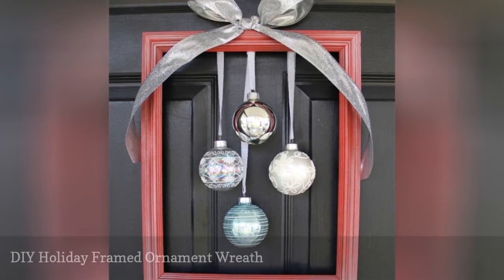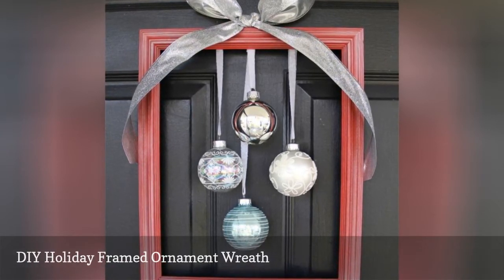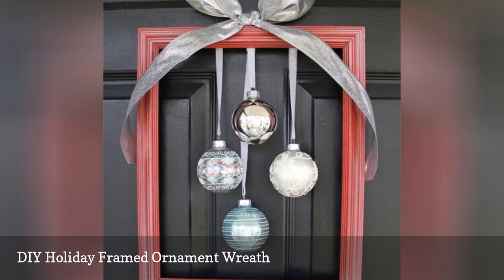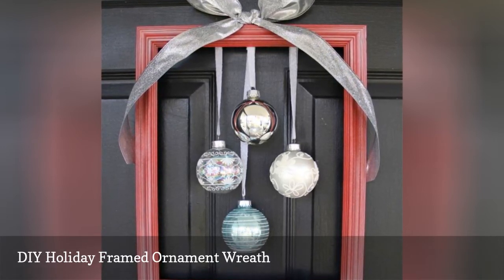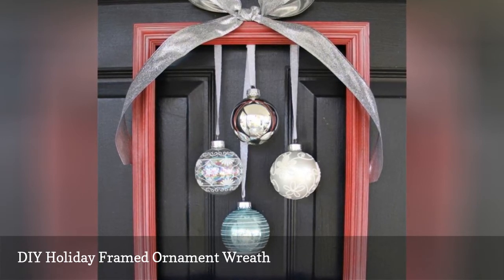Make a wreath that you can hang on your door each and every year with this free tutorial. This is a simple project that just takes a few materials. Put them all together and you have a beautiful and unique wreath that will go with all your other outside decor.